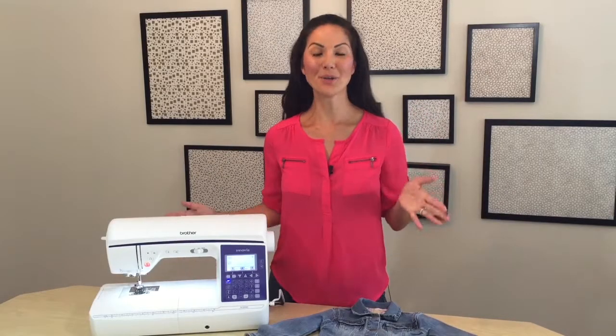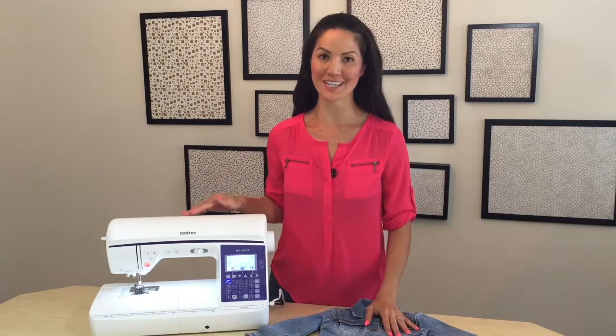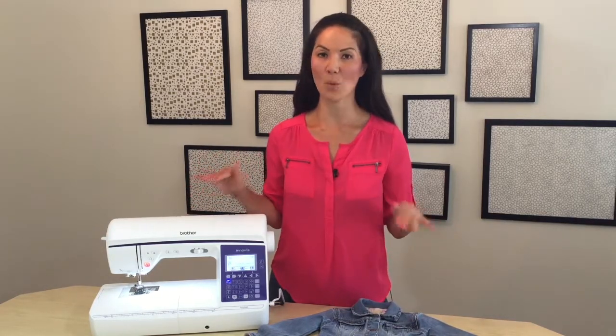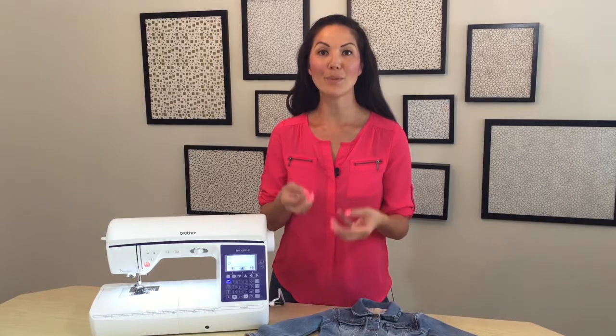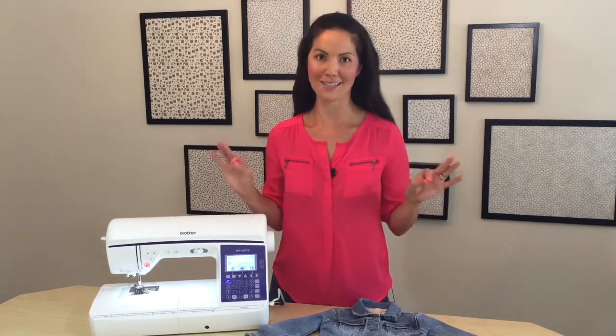Hey everyone, I'm going to show you how to use a unique feature on the Brother Q Series sewing machines. It's called Sideways Sewing, and it's exactly what it sounds like. Instead of just sewing forward and sewing backward, your feed dogs will move the fabric to allow you to sew from side to side. It's awesome.